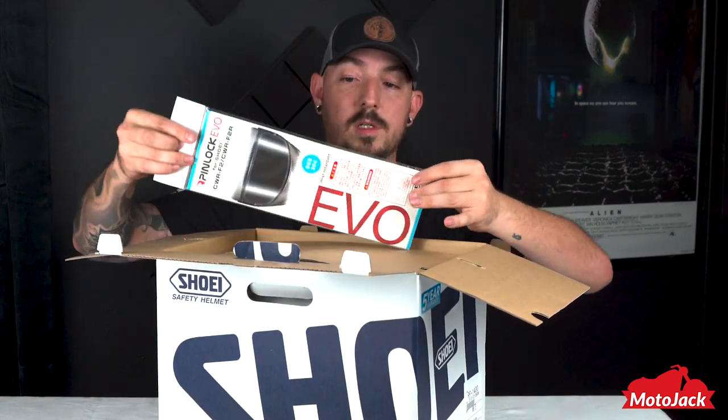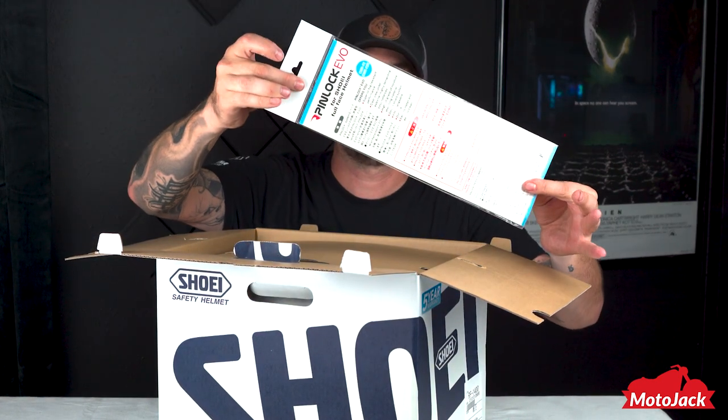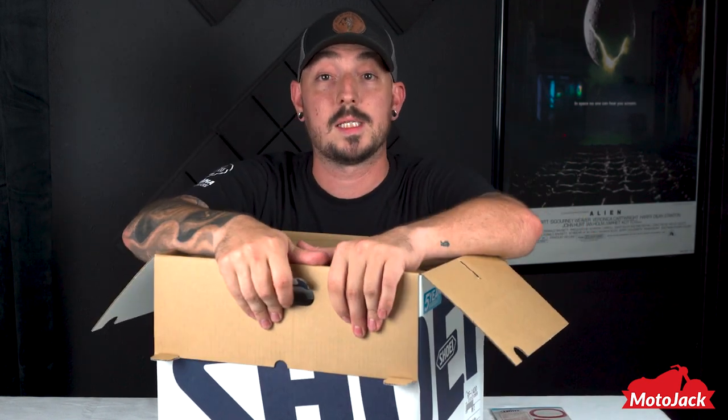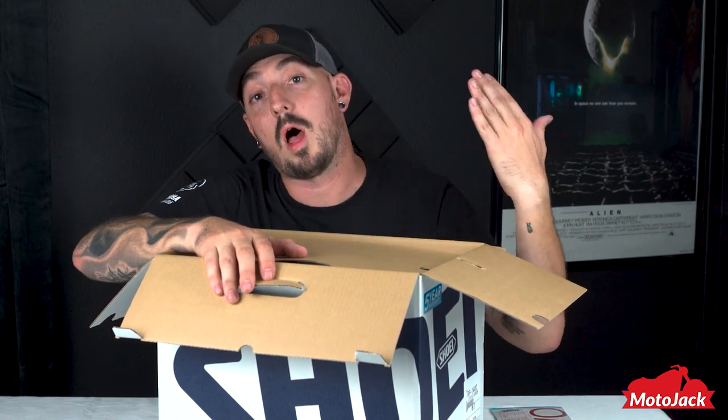Let's open it up. First things first, you have your pin lock. The pin lock, if you guys don't know, is an excellent system, especially for cold weather riding — it keeps the fog and the mist off of the inside of the visor. Very helpful, especially up north in the cold weather.